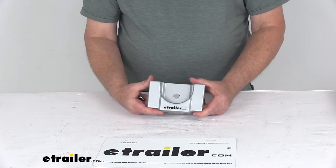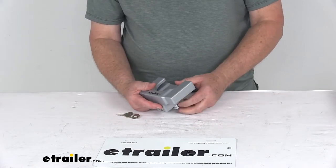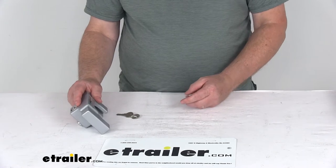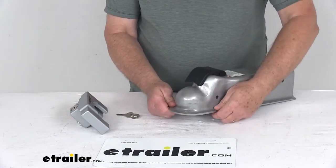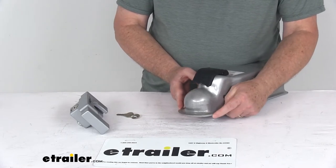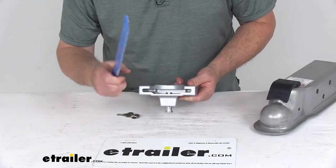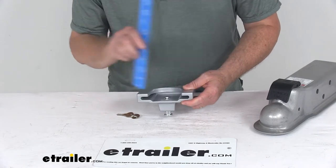This lock is made in the USA. The application is trigger-style latch couplers that fit a 2 and 5/16 inch diameter ball. The coupler must have the flat bottom lip as shown. The maximum coupler width this lock will fit — including the lip — is four and a half inches, and the maximum lip thickness it will fit over is five-sixteenths of an inch.